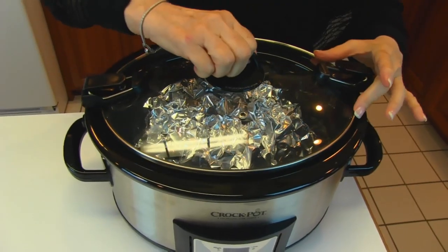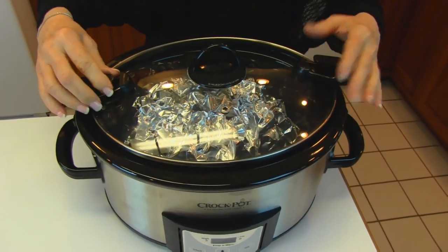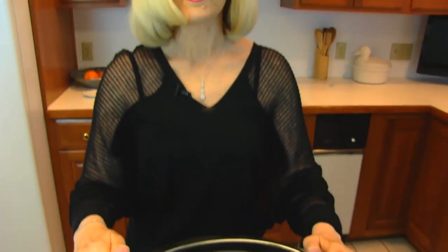So we're putting the lid on. I've already set it to high, so we're in for a bit of a wait. I'll probably check it after three hours, although I don't expect it will be done. If you have any questions about whether it's done, it should be fork tender, or you can measure the temperature with a probe — it needs to be 160 degrees.